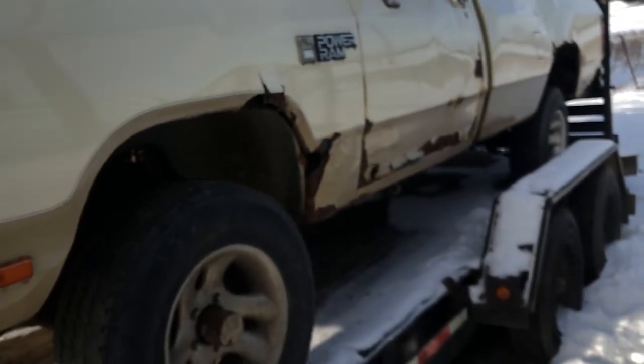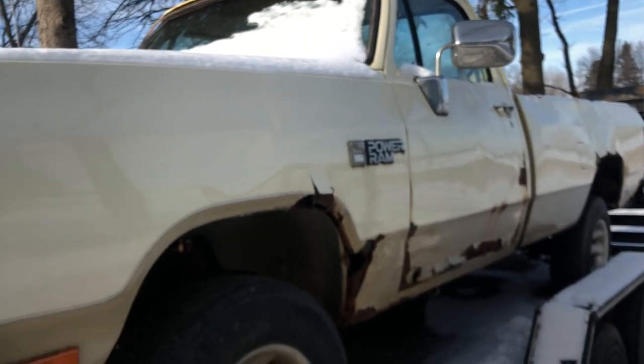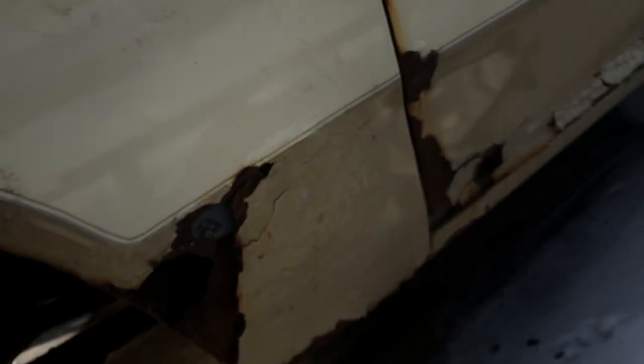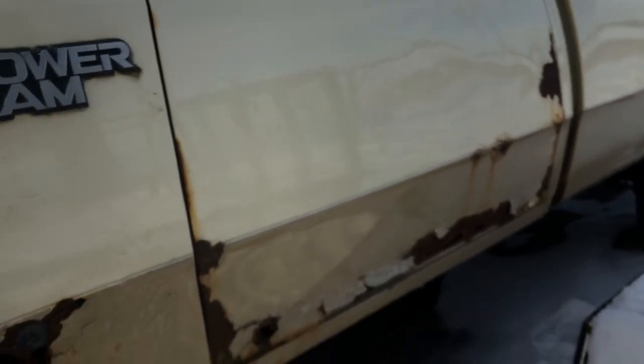I know it's rusty — very rusty. The box is virtually non-existent. The fenders are pretty rusty. But realistically, I can always do something with it. It's going to be a chain truck, so it's not going to be anything special. Just going to build her up to the rules and then let her buck.